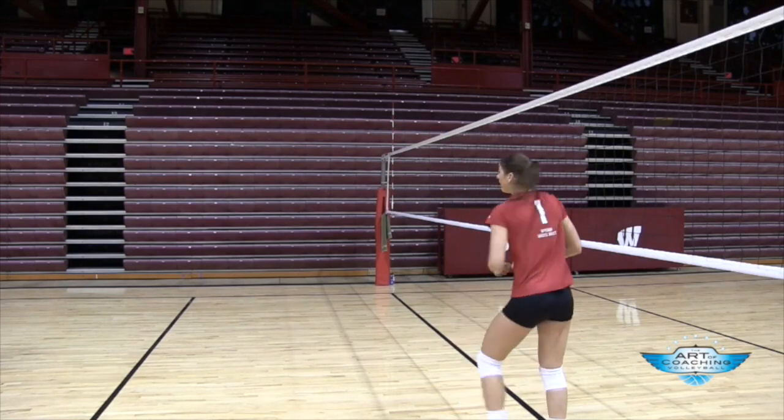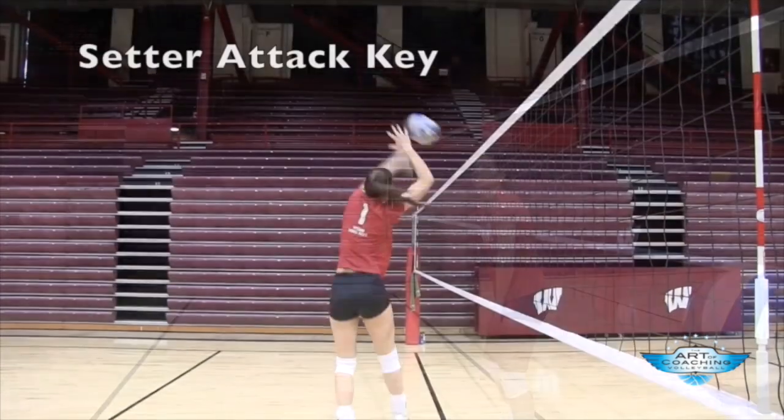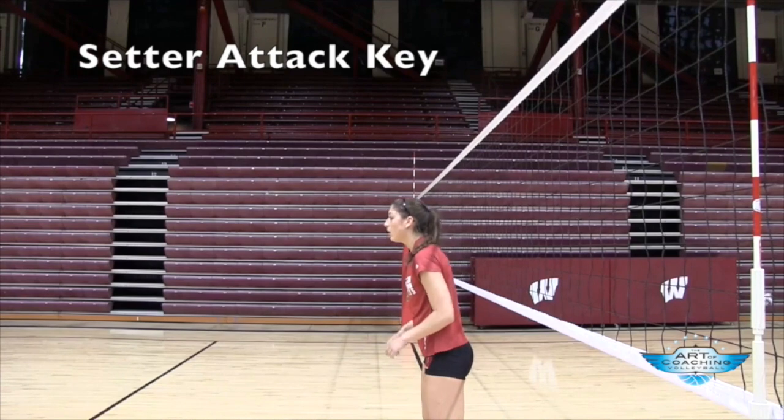From behind her, you can see that when she actually touches the ball, her hips, her toes — everything is facing left front.